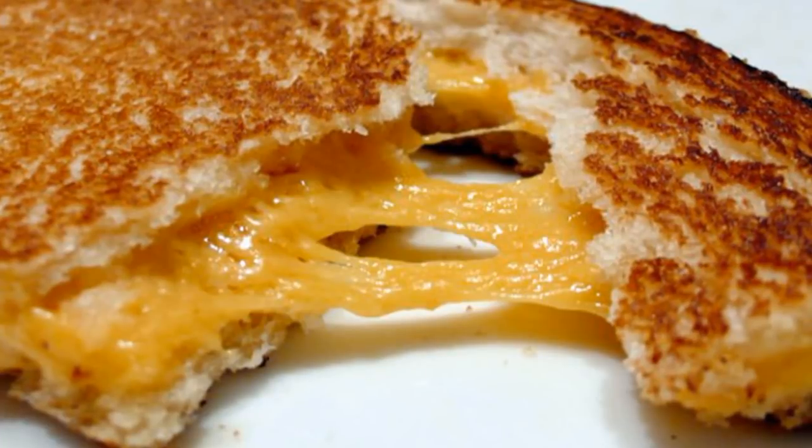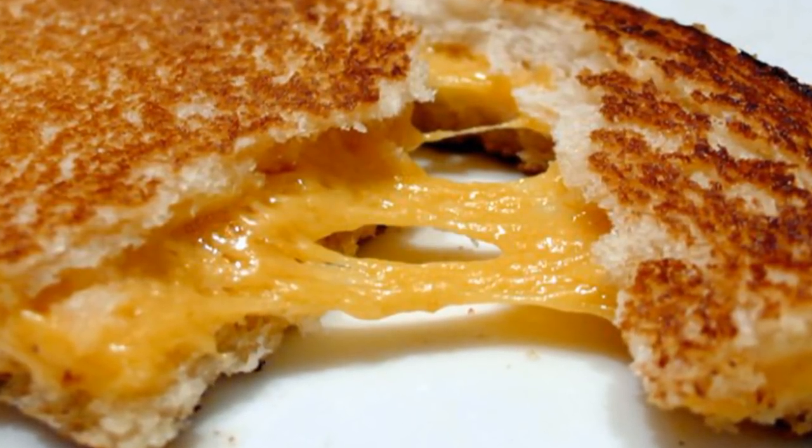Let me ask you guys a question! Do you guys ever just crave a nice grilled cheese sandwich, but all you have is the bread and the cheese? So when I ask you, can you make me a grilled cheese sandwich?